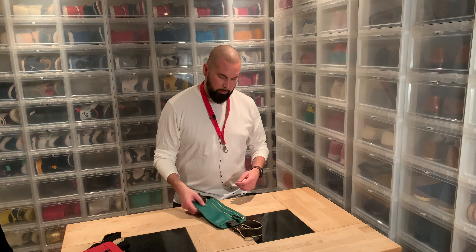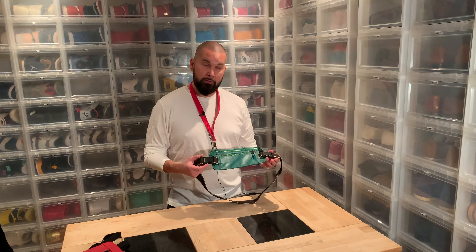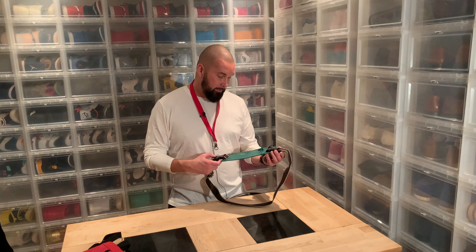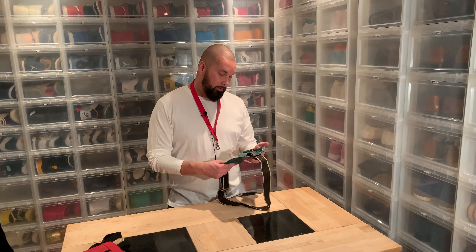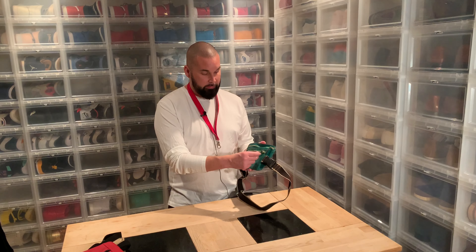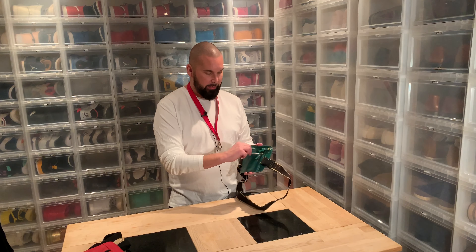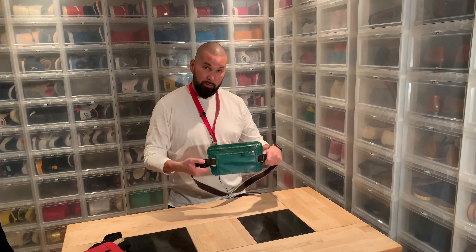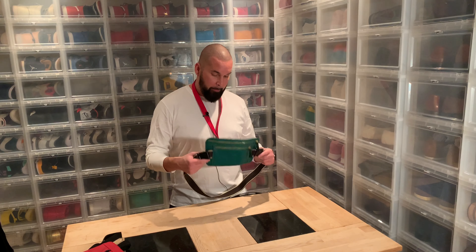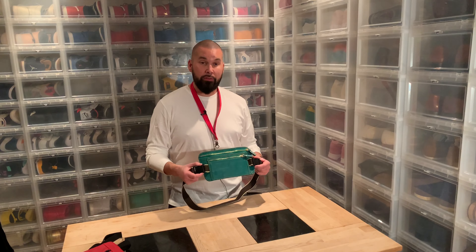So I took the idea from that one and made this one. First of all, it's Rolex green — I really like that color lately. Second, the zipper handles are leather instead, so it won't make that noise.